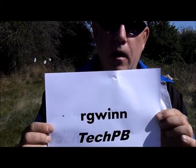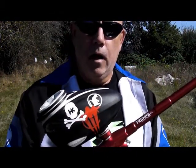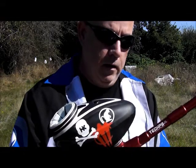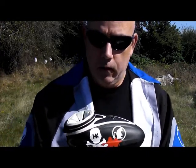Good afternoon. My name is Rod. I'm here in beautiful sunny Salem, Oregon and I am R. Gwyn on TechPV. Today I'm going to be doing a little demo shooting with my Dye DM7, my Dye Rotor hopper, my Ninja 90 cubic inch 4500 psi tank, and my official TechPV barrel. I'm gonna go ahead and load the hopper and get going.